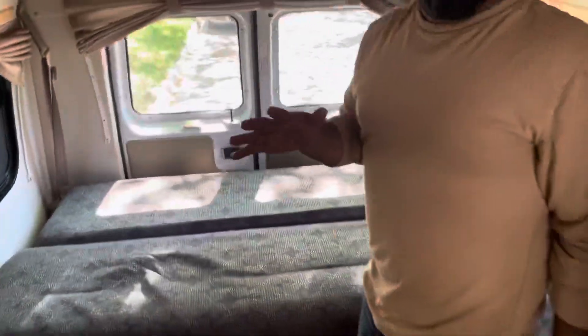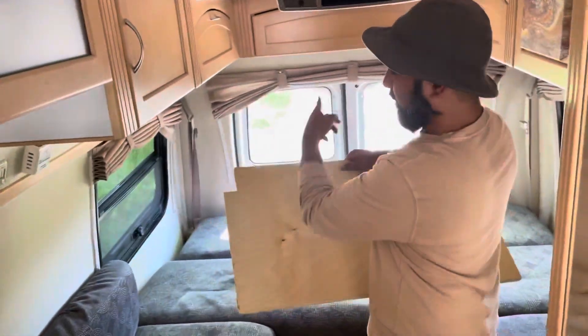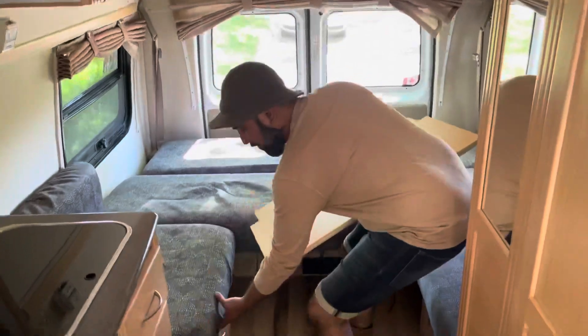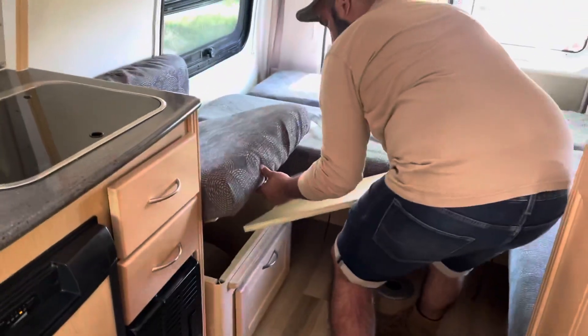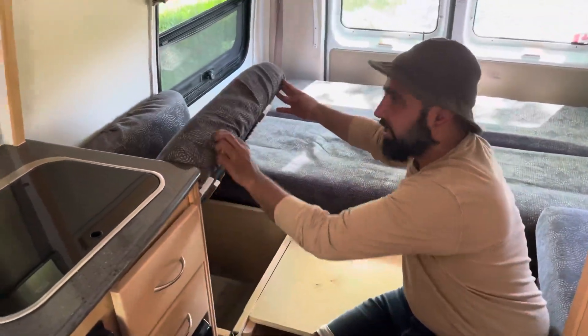What you're going to do next is take the board we just pulled out. Make sure the grooves are facing the back, then pull up one side, pop your table in here, and pull up the other side and pop your table in on the other side.